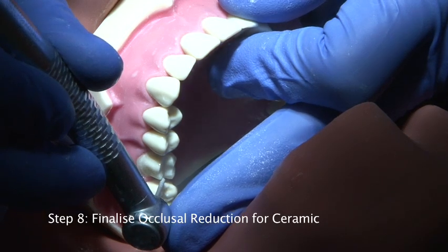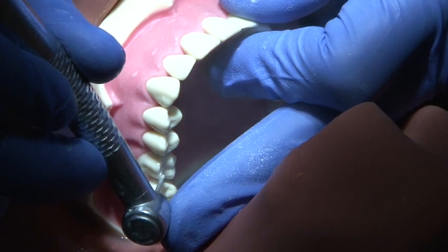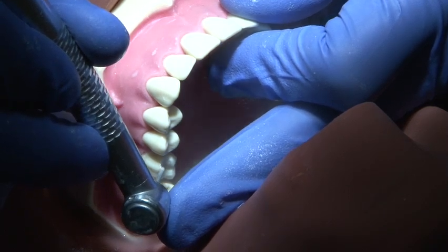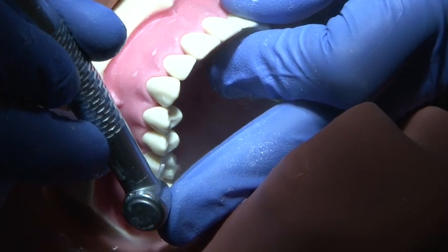The buccal cusp is then finally prepared to a total depth of 2mm to allow for the use of ceramic material on the buccal cusp slope. The outline of the cusp inclines is followed to maintain resistance form.